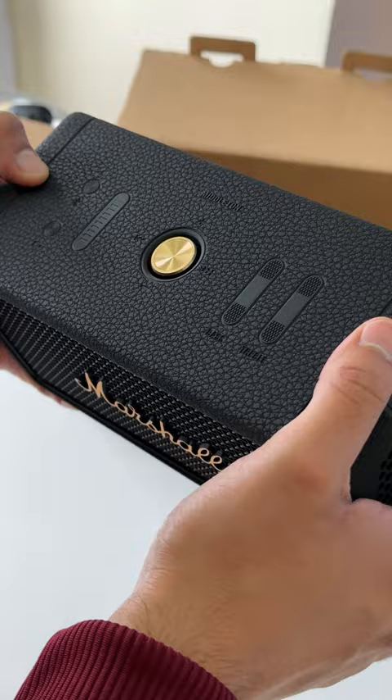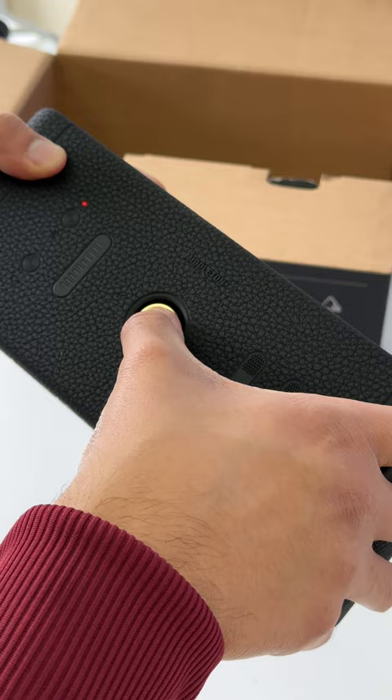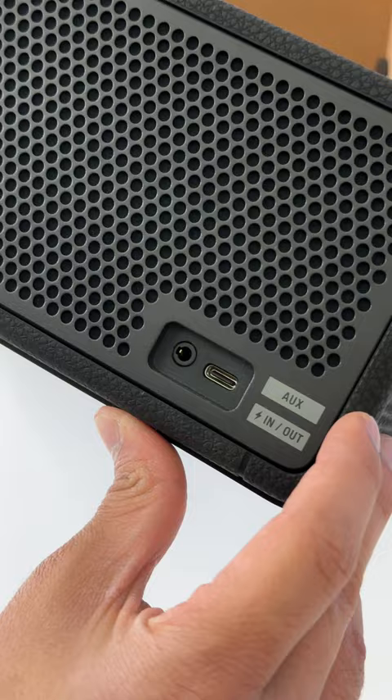This speaker is durable and ready to go, plus it also has an advertised battery life of 20 hours. What I find very cool is that there's an audio jack on the back and it charges via a USB-C port.